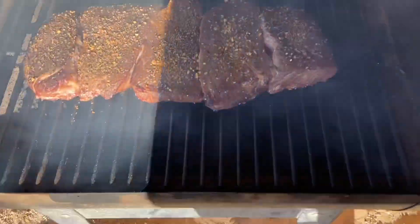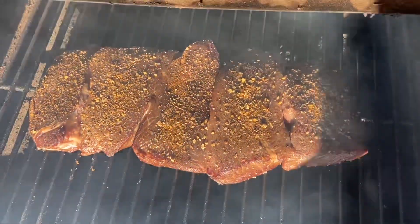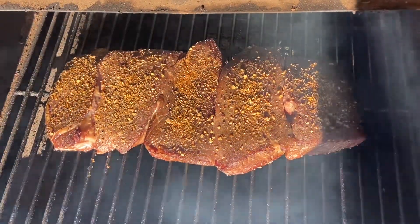Here are our steaks, and they're just seasoned with a steak seasoning — I think it's by McCormick.